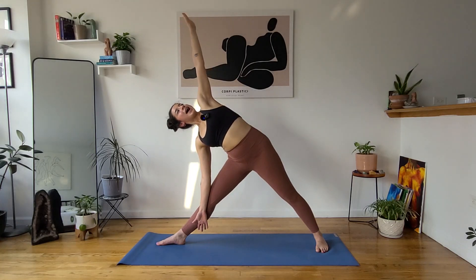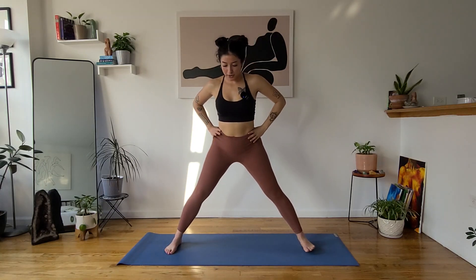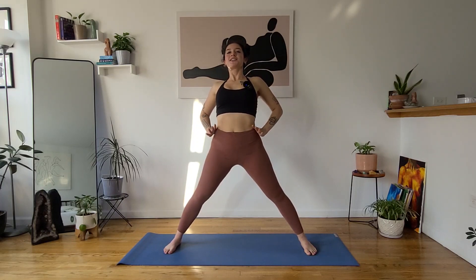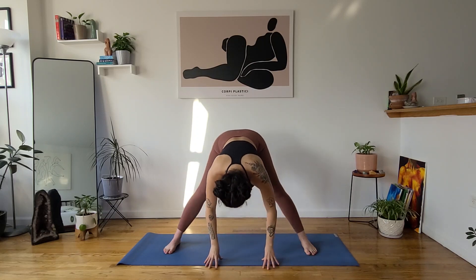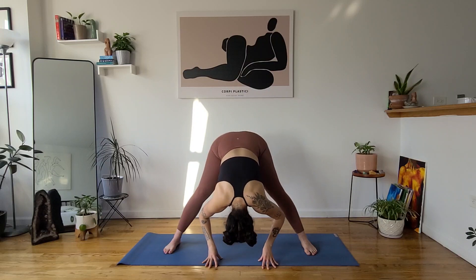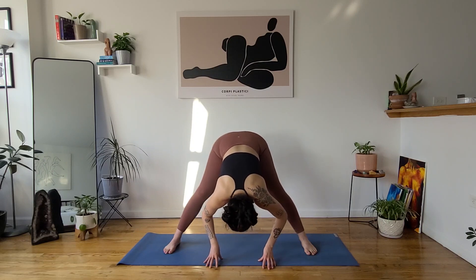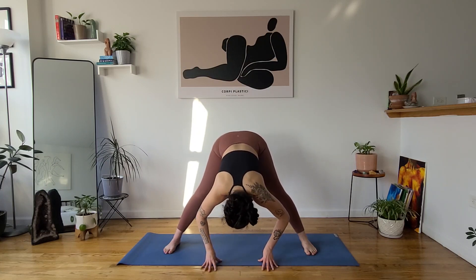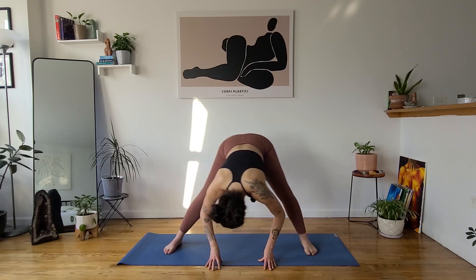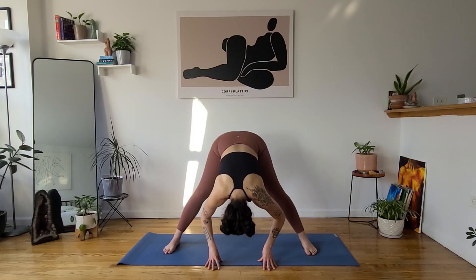Inhale. Exhale, lift your torso, hands to hips, lift your front toes, pivot your front foot to parallel your back foot. Inhale, puff up through your chest. Exhale, wide-legged forward fold — let your head and neck drop, let your hands drop. Inhale, halfway lift, lengthen. Exhale, release, breathe here. Yogi's choice — maybe grab opposite elbows and sway, bend into your knees, try a heart opener or a twist, whatever feels good. Stay for two cycles of breath.